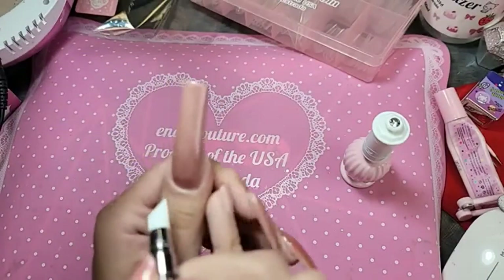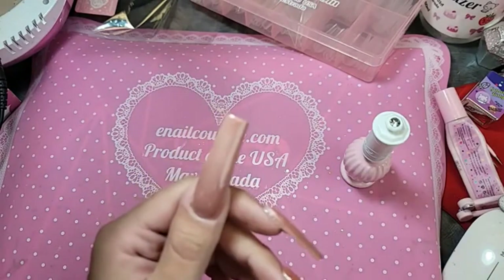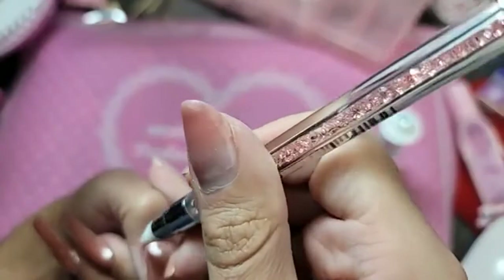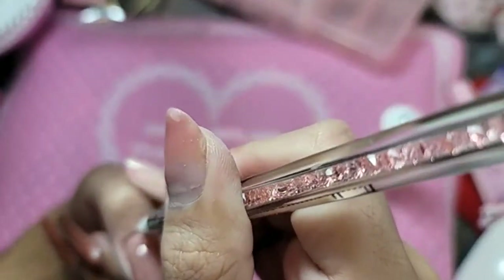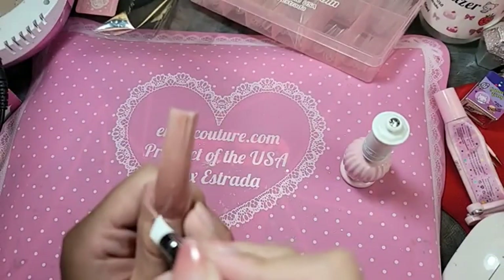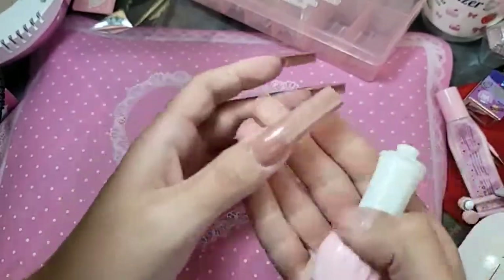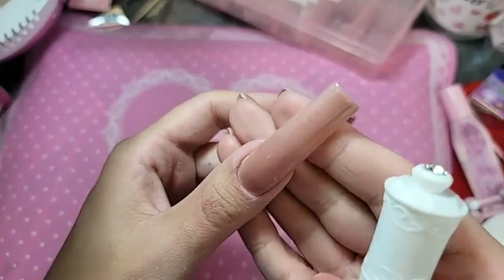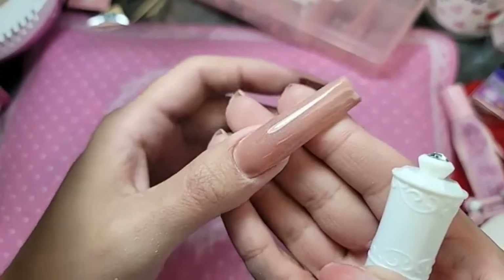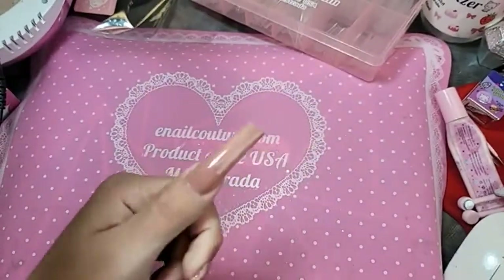I'm going to take my silicone tool. If you make a tiny mistake and get some gel polish on the skin, just go in with the silicone tool and give it a quick little swipe. Look at that color — before we apply Space Galaxy Kitty on top, it's just so beautiful by itself. You can see that little pink shimmer — nothing too crazy. Now I'm going to bake it for 30 seconds.